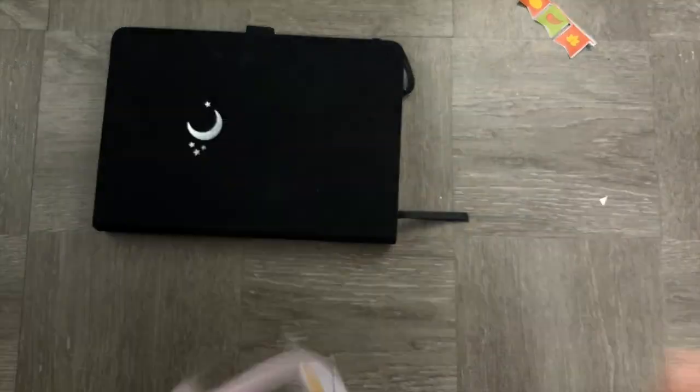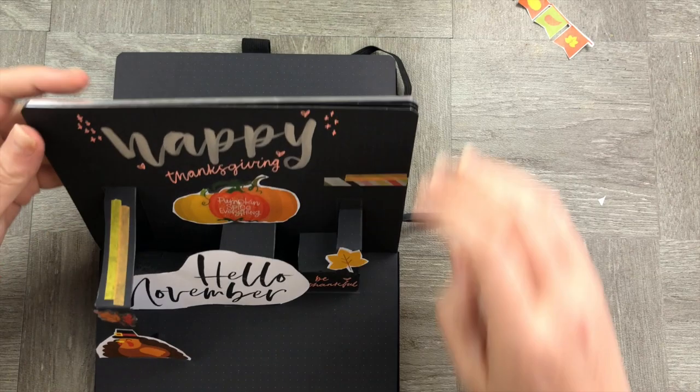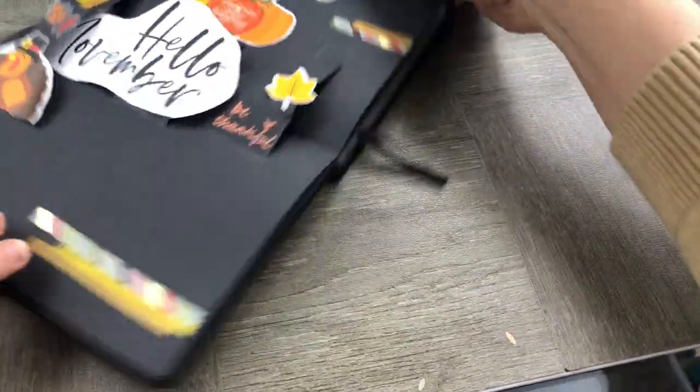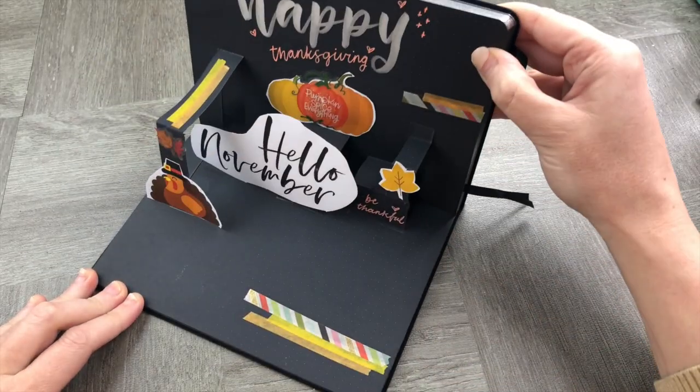Now that we've stuck everything together, make sure you firmly press them down so they're popping up and sticking really well. Double-check that your pop-up is working — and there you go! You have an adorable, different way of doing a November welcome page.